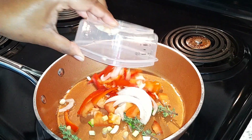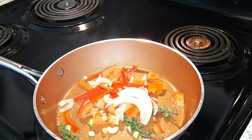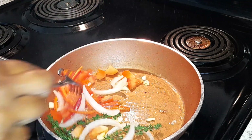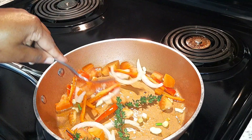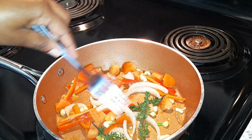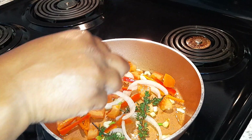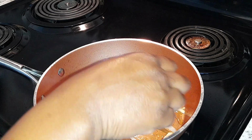Now I'm going to add my seasoning. I'm going to fry up my seasoning. I have tomatoes, scallion, thyme, onion, garlic, and bell pepper — or as I would say, sweet pepper. I'm going to allow these to fry up for a little.